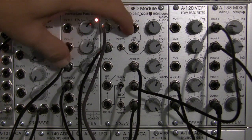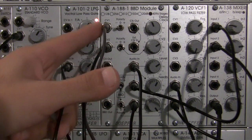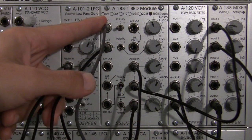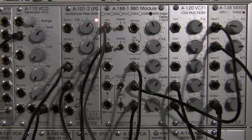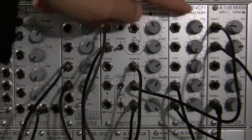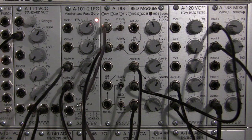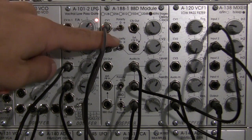Maybe turn the delay clock up a little. Or start switching the polarity. We've got CV1 polarity switched. Now we can even switch both. I can bring the frequency up a little. So that is a nice little demonstration of CV1 and CV2 and different polarity settings.